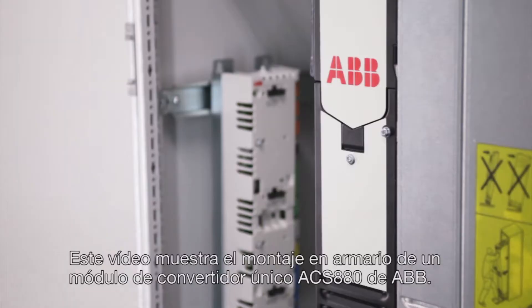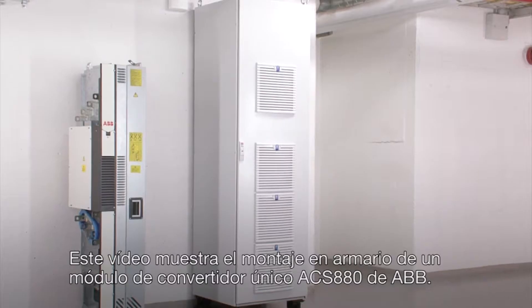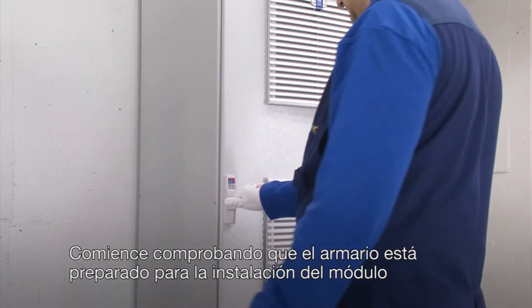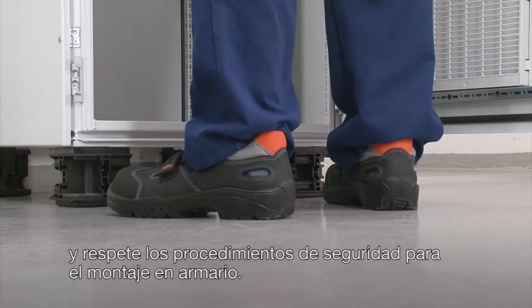This video shows the cabinet assembly of ABB's ACS 880 single-drive module. Start by making sure that the cabinet is ready for module installation and that proper safety procedures are followed regarding cabinet assembly.